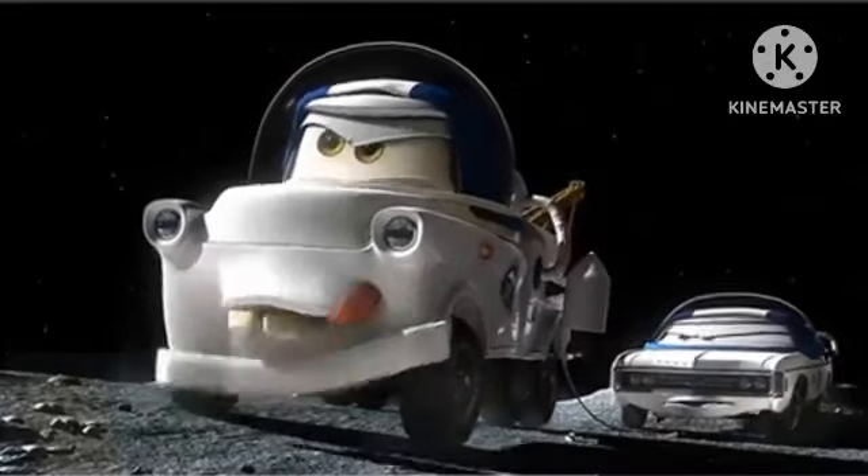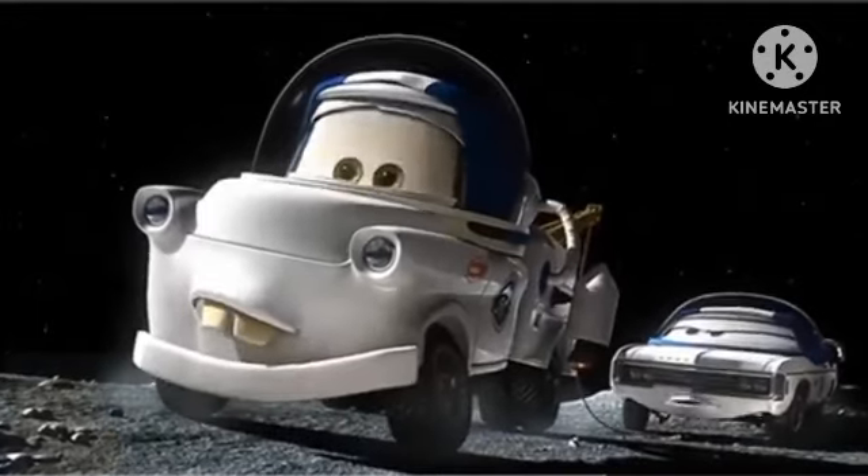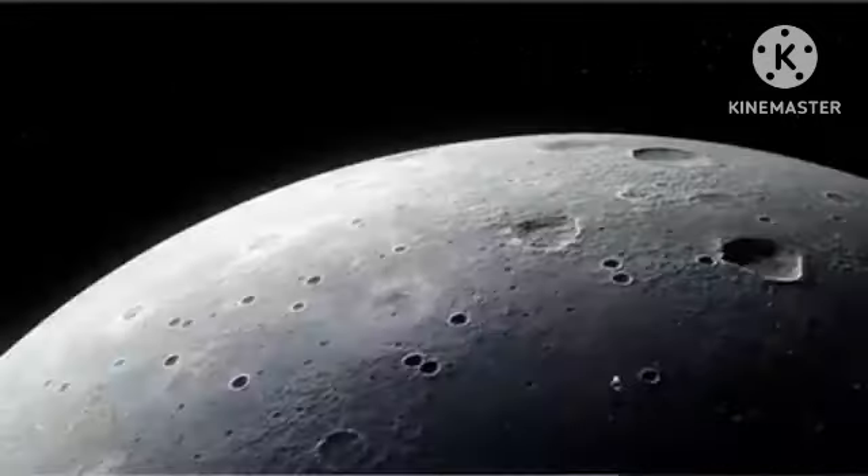Rotate thruster. That's it. Prime ignition. Ten. Pivot bolster column. What? Disengage inertial dampeners. Huh? Ignite propulsion system. Whoa!